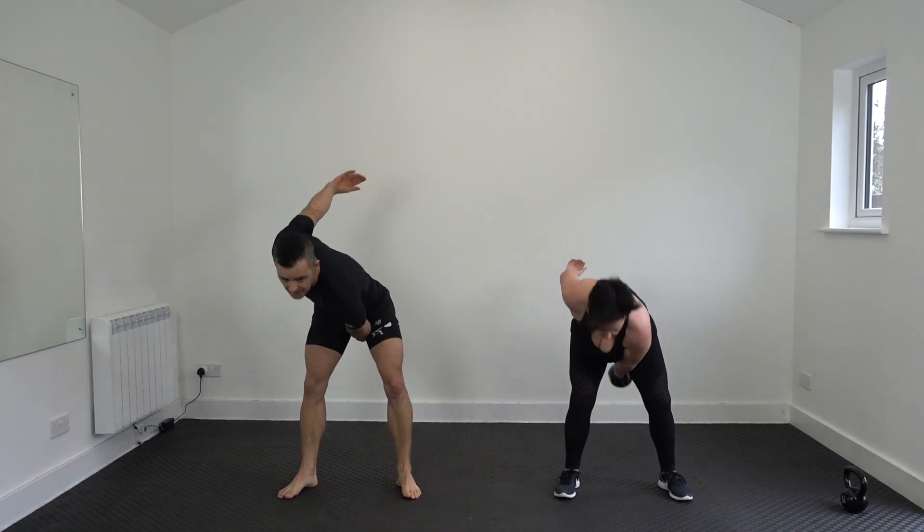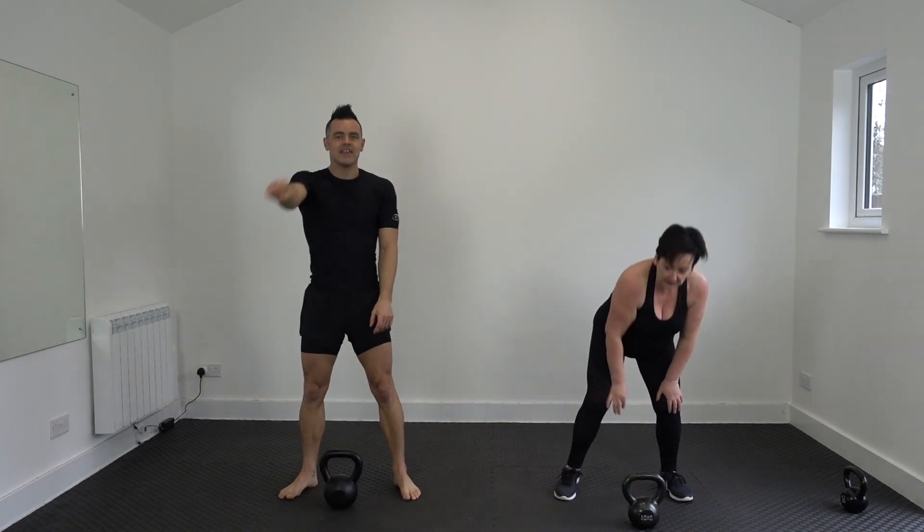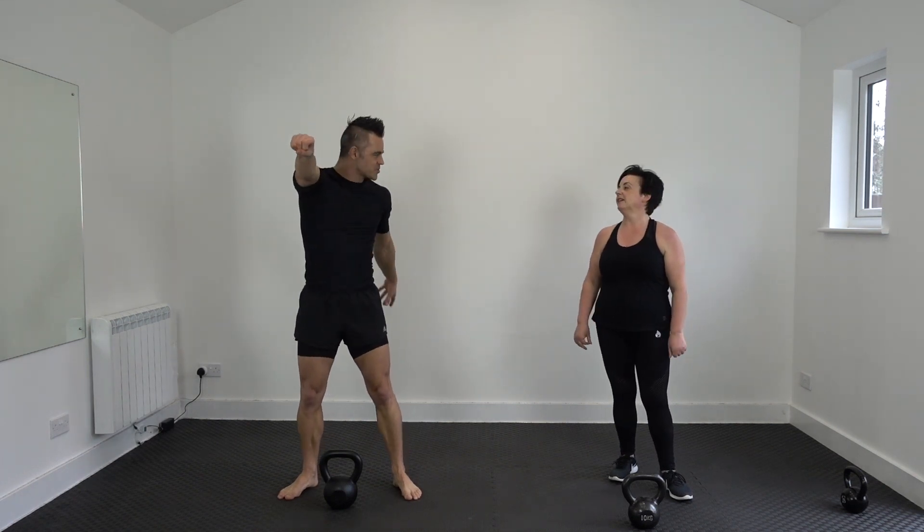Thrust that kettlebell away. And last one — 20. Easy peasy lemon squeezy!